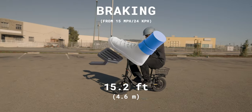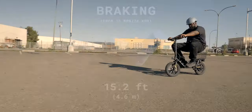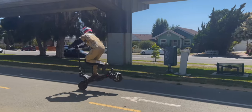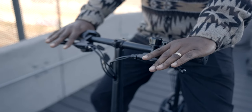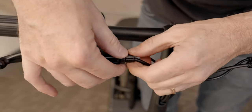In our braking test, the Flex came to a stop from 15 miles per hour in a fairly typical 15.2 feet. It uses cable-operated front and rear drum brakes plus regenerative braking, which charges your battery as you slow down. They don't have as much bite as disc brakes, so it takes a firm squeeze to get maximum braking power, but you also don't have to worry about overdoing it. The levers are set up bicycle style with the front brake on the left and rear on the right — the opposite of most scooters — but it's easy to switch them without tools.